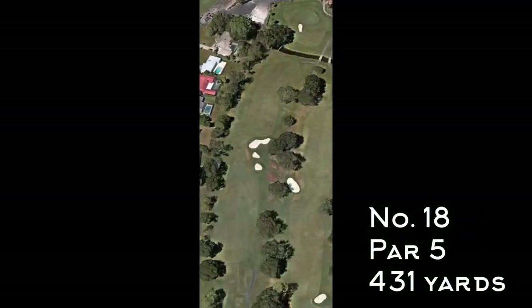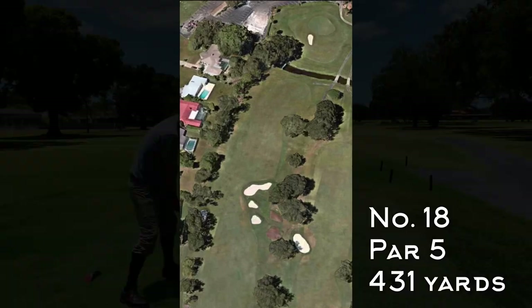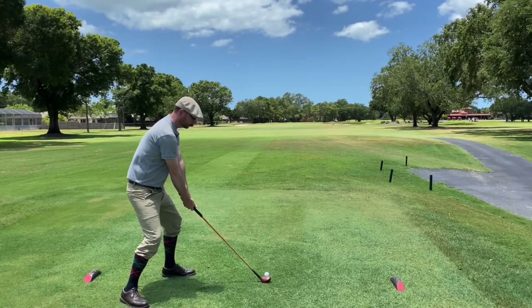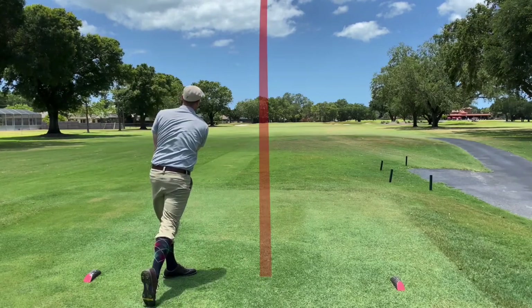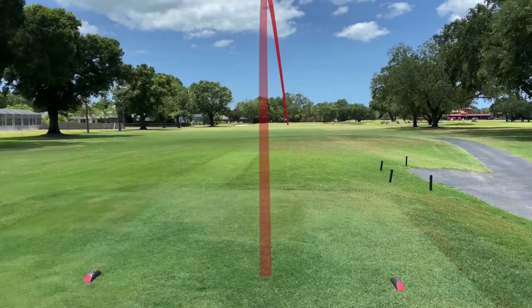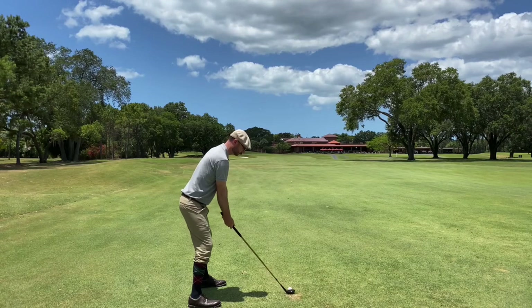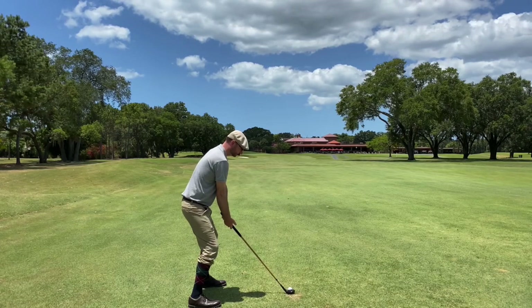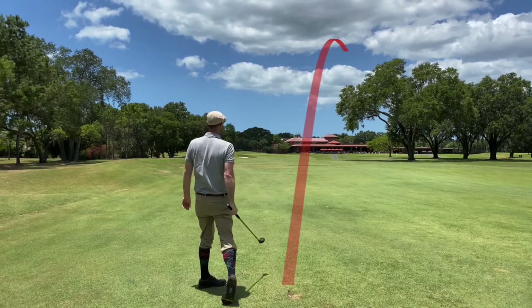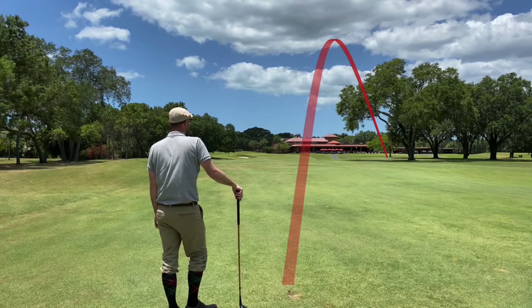Heading home — number 18, par 5, 431 yards, doglegs right a little bit and has a creek to navigate toward the front of the green. The fairway is pretty wide though, with OB on the left to watch out for. Fortunately this ball went straight. Using the Jack White spoon, which I'd hit pretty well in this round so far — good contact but pushed it right and ended up right underneath a tree.